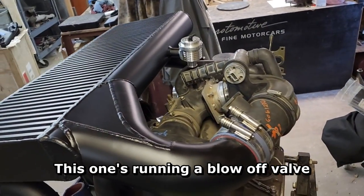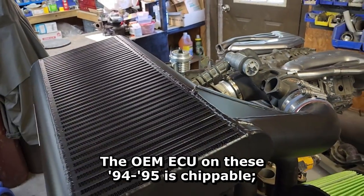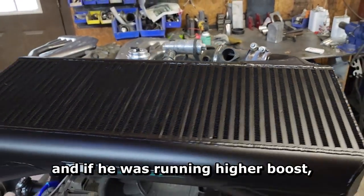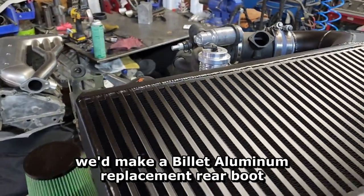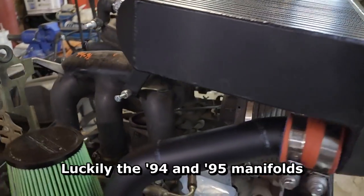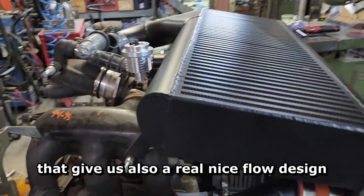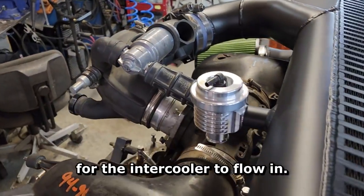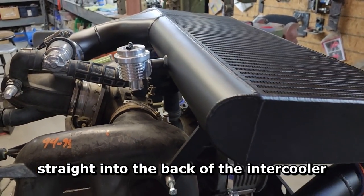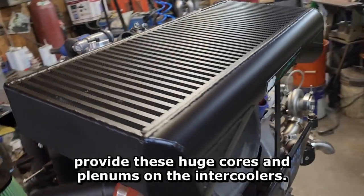This one's running a blow-off valve. It'll be running the OEM ECU — the OEM ECU on these 94-95s is chippable, and we are able to turbocharge these and tune them completely, still running the factory mass flow sensor. For higher boost we make a billet aluminum replacement rear boot for the throttle body attachment so you don't end up blowing that off. Luckily the 94-95 manifolds flow really well, very good distribution, and give us a nice flow design for the intercooler to flow in, versus a 993 turbo where the throttle body is flipped up straight into the back of the intercooler, which severely limits the room for these huge cores and plenums on the intercoolers.